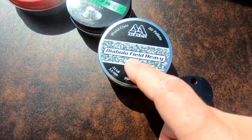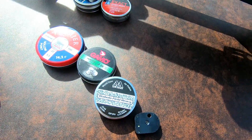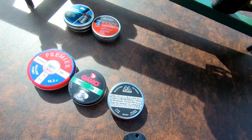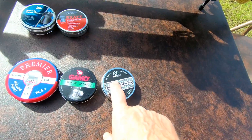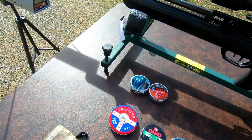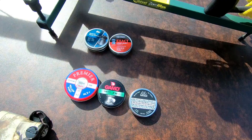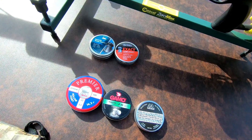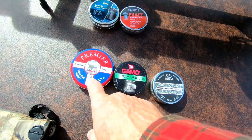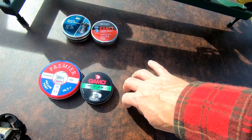First up, we're going to start with the Air Arms Diablo Field Heavies. They didn't shoot accurately enough for me to hunt with, but they're 18-grain pellets, so you'll see how fast an 18-grain pellet goes. This one is 15.42 grains, this one is 14.3. The Terminators are right in the middle at about 16.3 grains — I won't be firing those today since those are my hunting pellets. I already tested them yesterday, and based on the 18s, 15s, and 14s, I think you'll see the 16-grain Terminators fit right in the middle at about 850 feet per second.